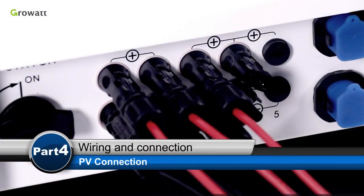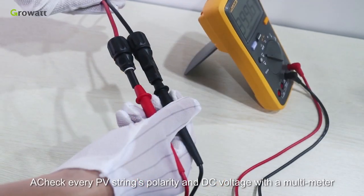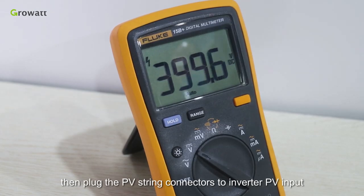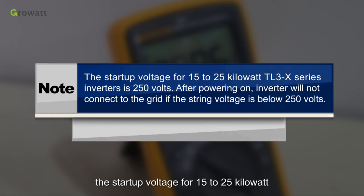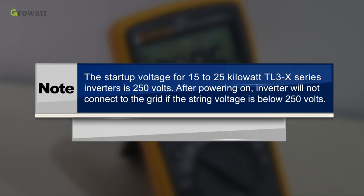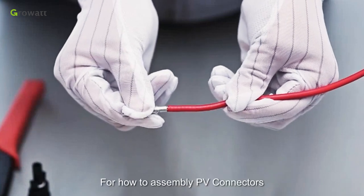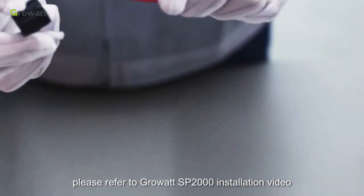PV connection. Check every PV string polarity and DC voltage with a multimeter. Then plug the PV string connectors to the inverter PV input. Please note, the start-up voltage for 15 to 25 kW TL3X series inverters is 250 volts. After powering on, the inverter will not connect to the grid if the string voltage is below 250 volts. For how to assemble PV connectors, please refer to the Growatt SP2000 installation video.